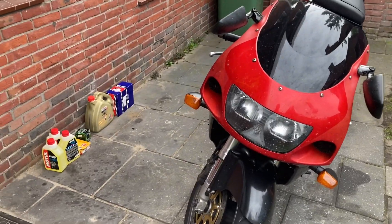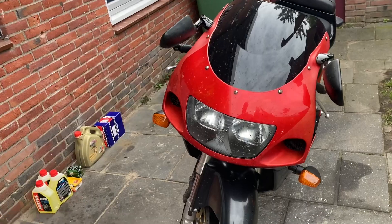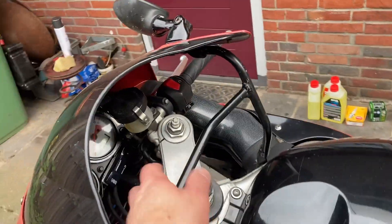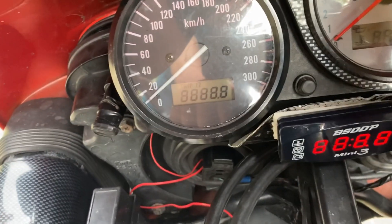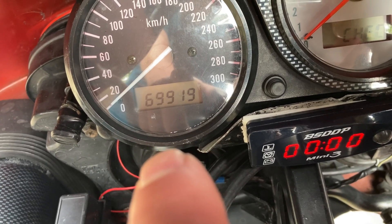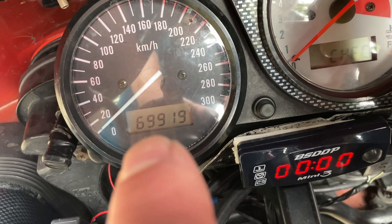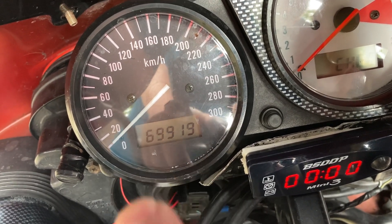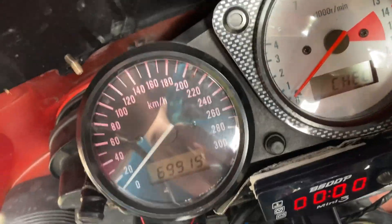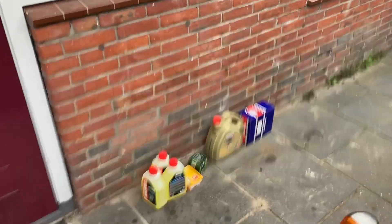In this episode we are going to service my Suzuki GSX-R750S from 98, the first injection edition. She has reached almost 70,000 on the counter, which is in reality around 110,000 because I had to replace the odometer — it reached 99,999 and I replaced it with a used one at around 61,000. So this is approximately the next service point in my schedule.